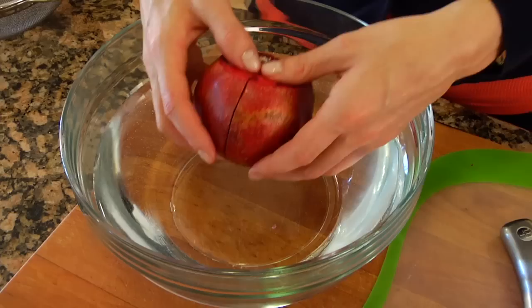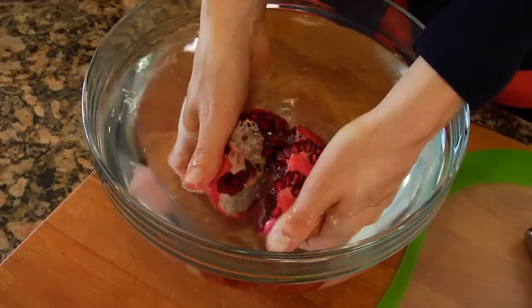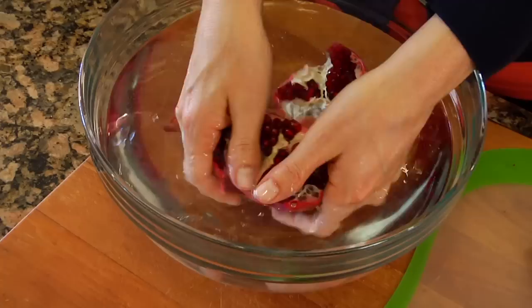Now from here we're going to grab that bowl of water and we're just going to place the fruit into the water and gently pull it apart, and then again into quarters. And you'll see this will happen really easily.